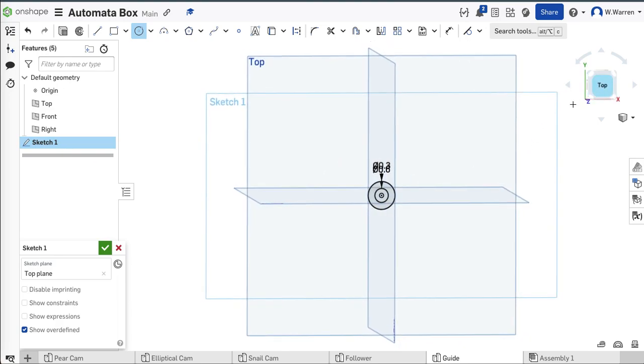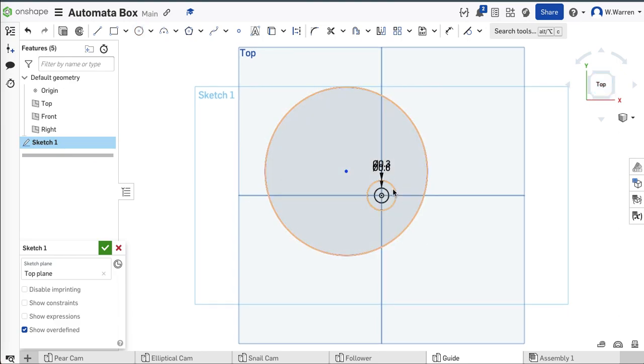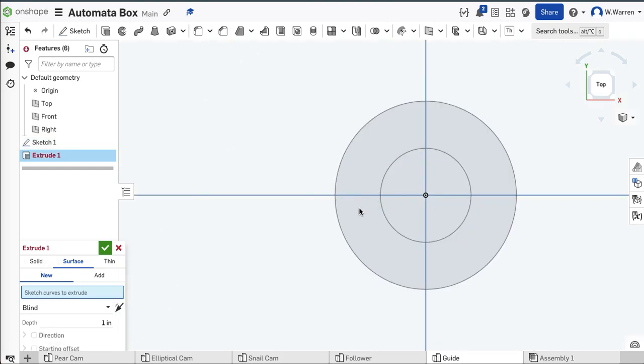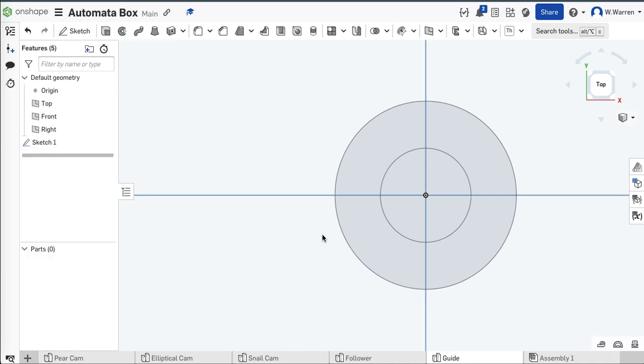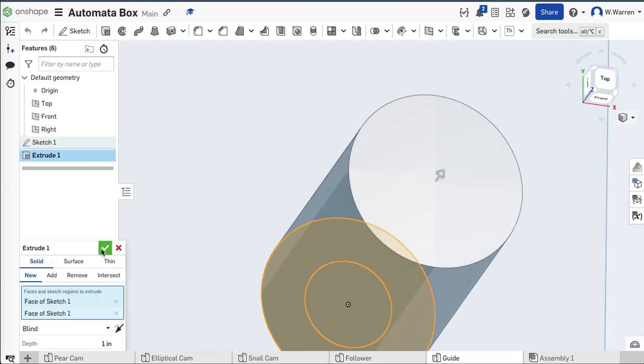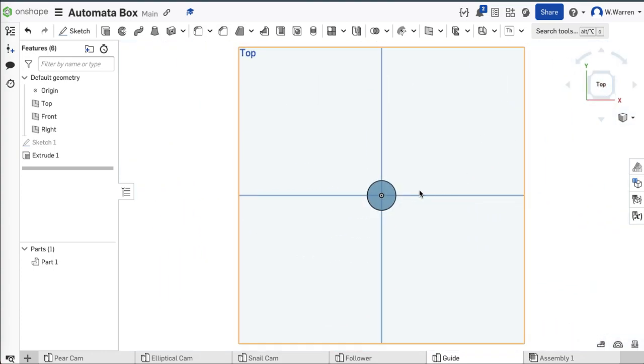I think I'll extrude all of this. Wrong tool — sorry, escape. I'm going to choose all of it and extrude it. I just chose edges — I want the interior geometry, I want to extrude that and that. I'll start with an inch; if I have to change it, I'll change it. So I've got a tube here. There is a circle inside we can't see, but if we show it, we'll see it.